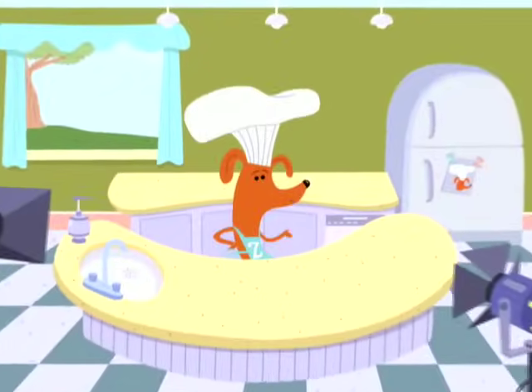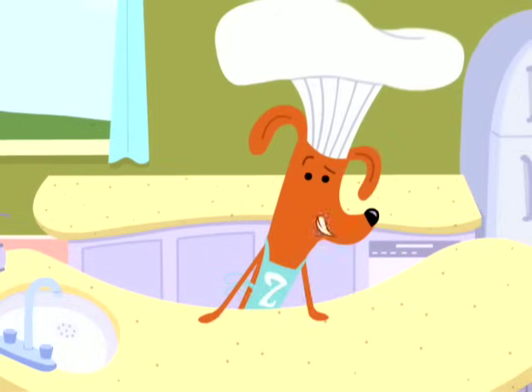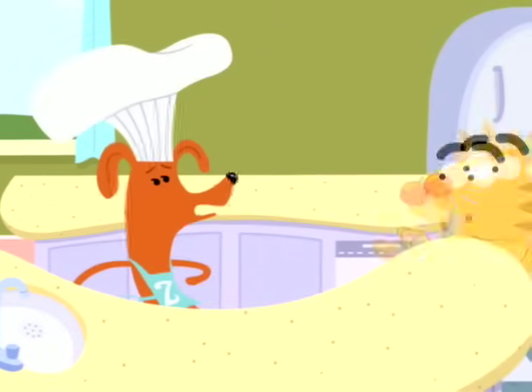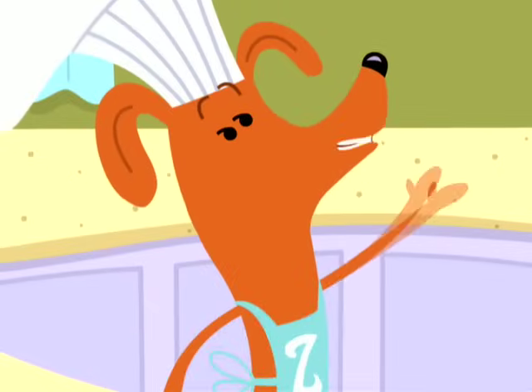Bonjour everyone! Hello and welcome to another delicious episode of Tasty Time with Zefronk. As you may know, I am sometimes called a wiener dog. You're gonna make hot dogs, Frankie? I call them banana dogs.